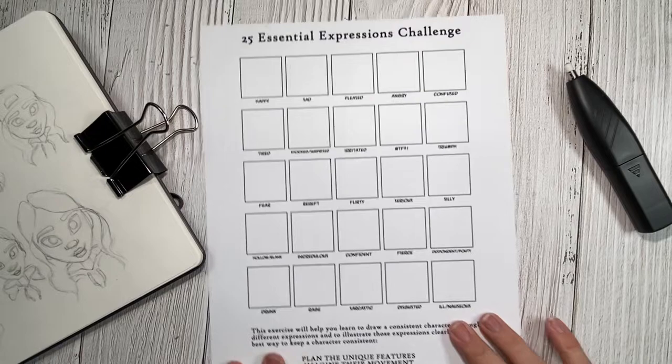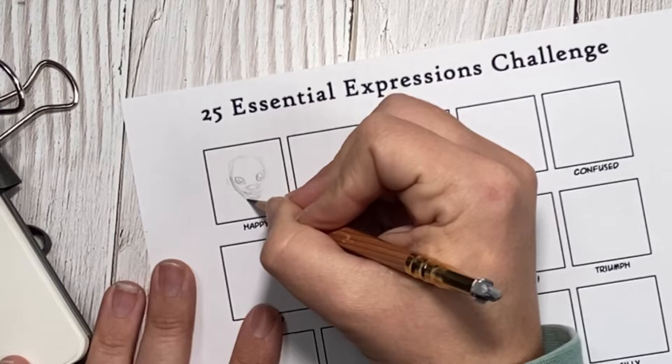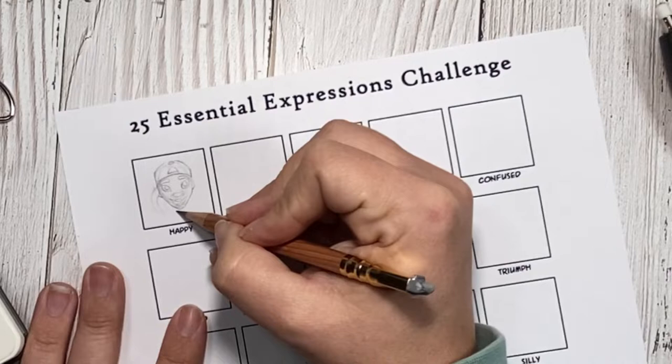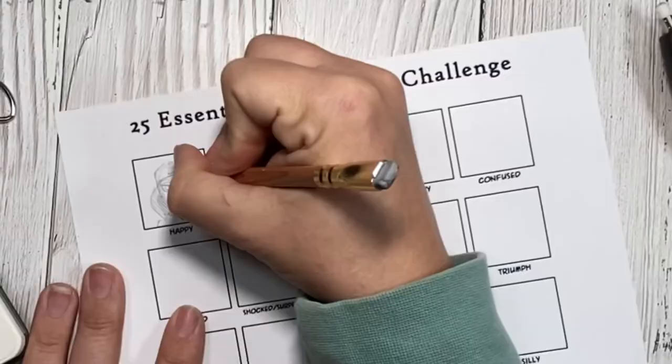Our very first expression is happy, which thank goodness it was happy, as I feel like this is a nice easy segue into beginning this art challenge. Especially since this was the first time that I was redrawing my character that I designed, so I wanted to make sure that her expression and not only the happy but her facial features were how I wanted them. I feared that if I didn't have her right in happy, the other 24 expressions would be a challenge. I also wanted her to look consistent throughout — I didn't want it to look like I had drawn 25 different people.